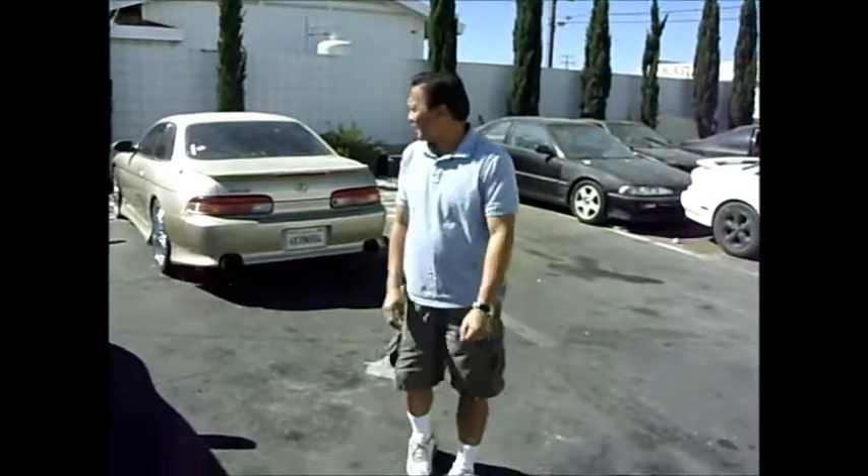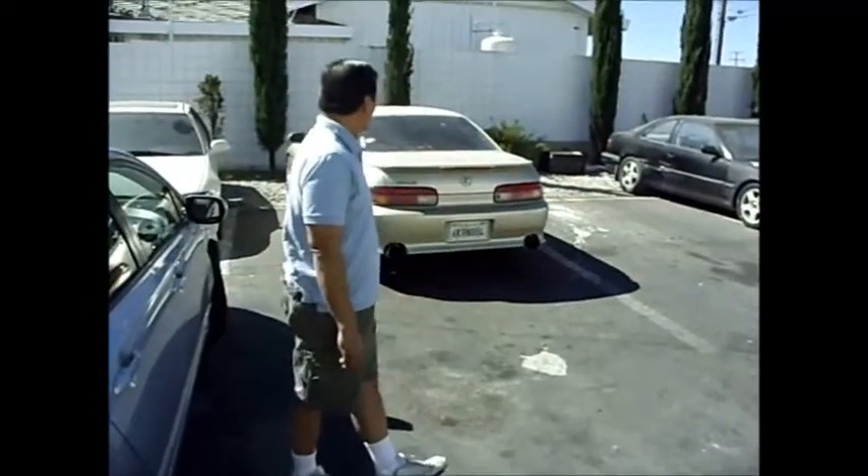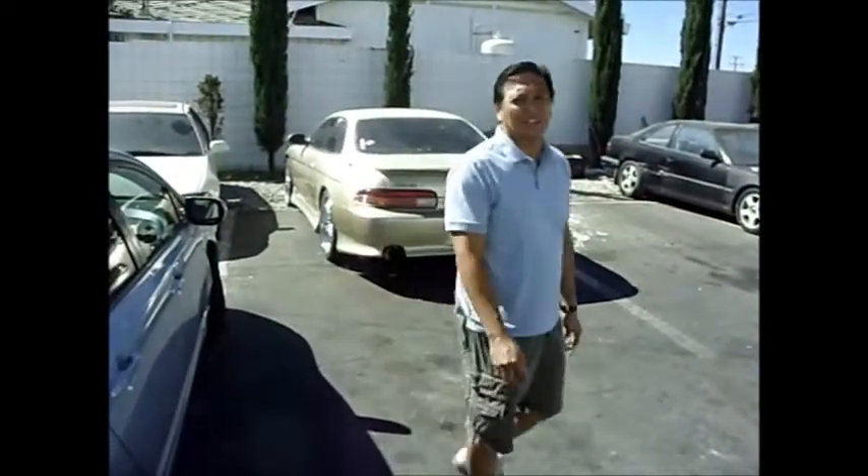Good morning. It's Saturday, September 1st, beginning of the month, and here I'm going to show you one of our projects that came in about last week and we're still trying to figure out what we're going to do. This is a '91 Lexus — I believe it's an SC400.